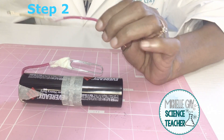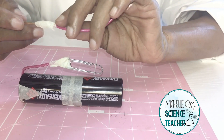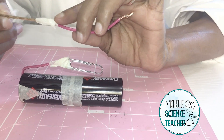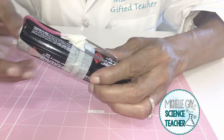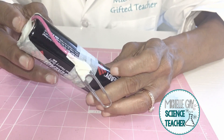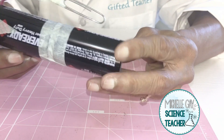Step two: take an insulated wire and a paper clip. Coil the insulated wire at the end of the paper clip and then tape it together. Once you have this part complete, take it and tape it down at one end of the battery so it looks like mine.